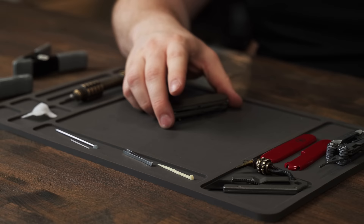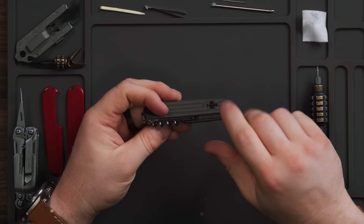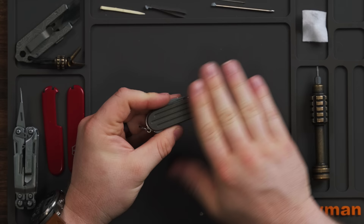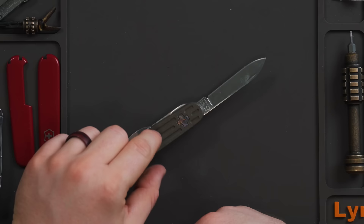I just wanted to show you guys how to install these scales — it's very simple, it's a 15-minute job honestly. Pop the scales, clean it off, rough it up if you want, clean it again, epoxy, clamp, wait about six minutes, and you're basically good to go. So there you have it — this is now a custom titanium Compact, which is badass.